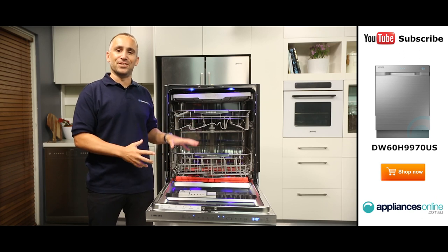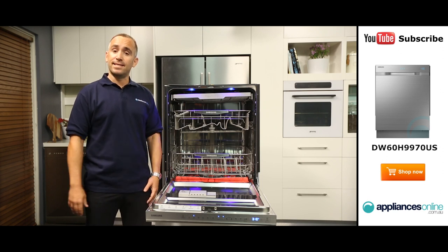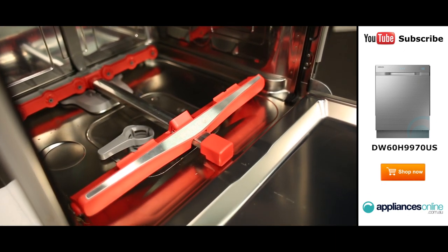Unlike most dishwashers, Samsung's WaterWall design doesn't use a set of spinning arms at the base of the cavity to clean your dishes. Instead, it uses high-pressure jets and a sliding bar to create a moving curtain of water that reaches every corner of the dishwasher.